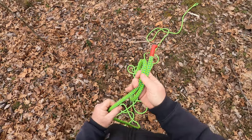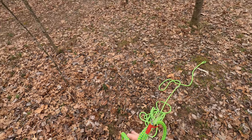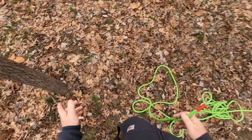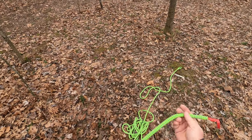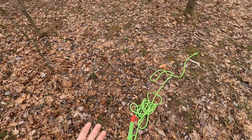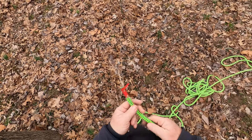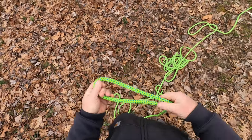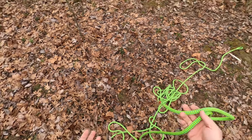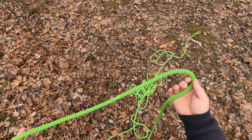Welcome back YouTubers. Today I'm going to show you a fun way to practice three important knots. What we're going to do is the voodoo hitch. The voodoo hitch consists of three knots you need to know: the Siberian hitch, an inline figure eight, and a clove hitch. This is a good way to practice those knots while actually accomplishing something.